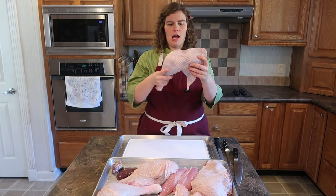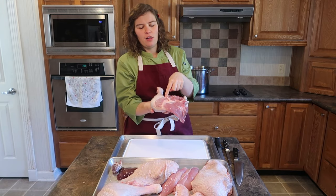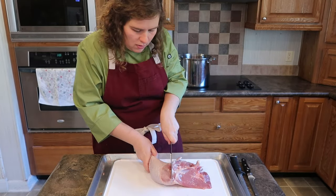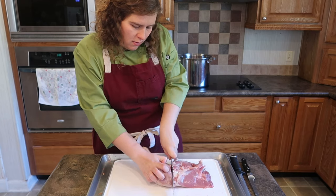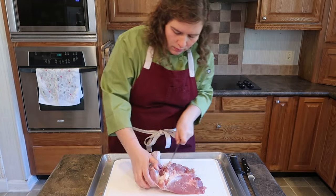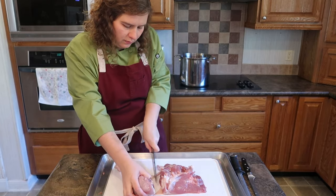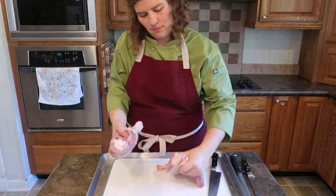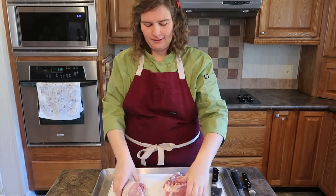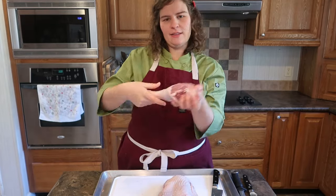So now we have our leg and our thigh — we're going to flip it over. As I was saying earlier, you just kind of follow the different joints, the different fat lines, and the sinew. Where the two bones meet, you're going to try to find the spot that they meet — you don't want to cut any bone. If you hit a hard spot, just wiggle your knife around, and then you can cut straight through to separate the leg and the thigh. As you can see, it's where the two joints connect. And this is your turkey thigh and this is your turkey leg.